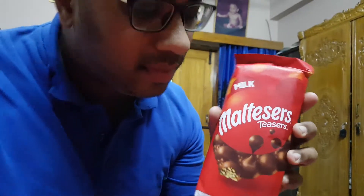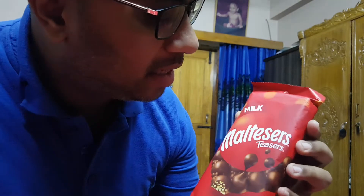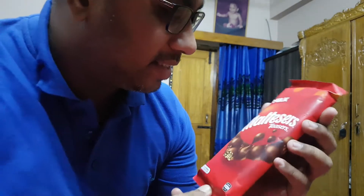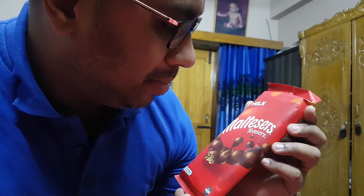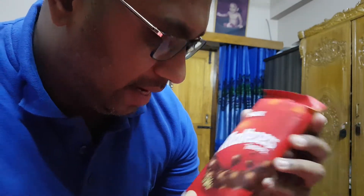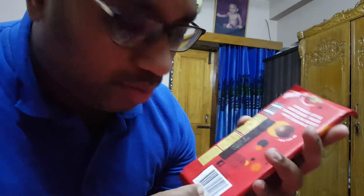Hello everyone, I am Himalabideen and today I am going to review this chocolate. This is milk teasers. This is the first time I am going to eat it.